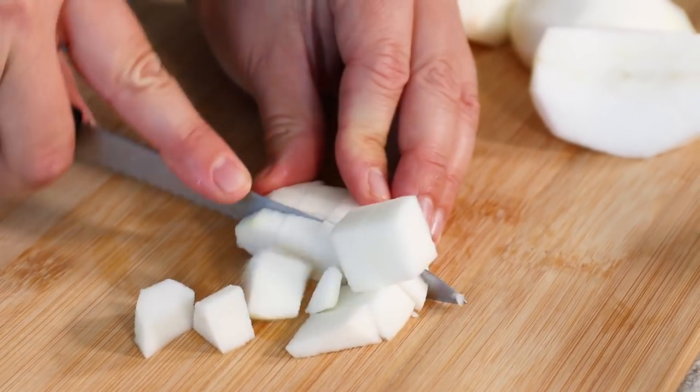Then decide what you want to add to it. I usually add cinnamon but I don't add sugar. So we've cut up all of our apples and we're just adding them to the pot.